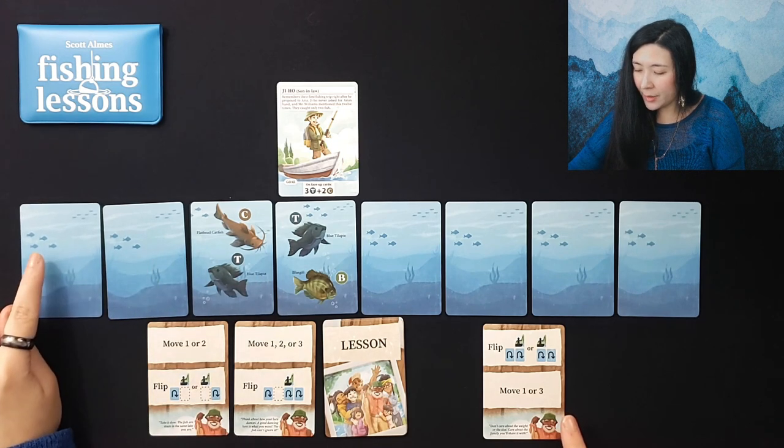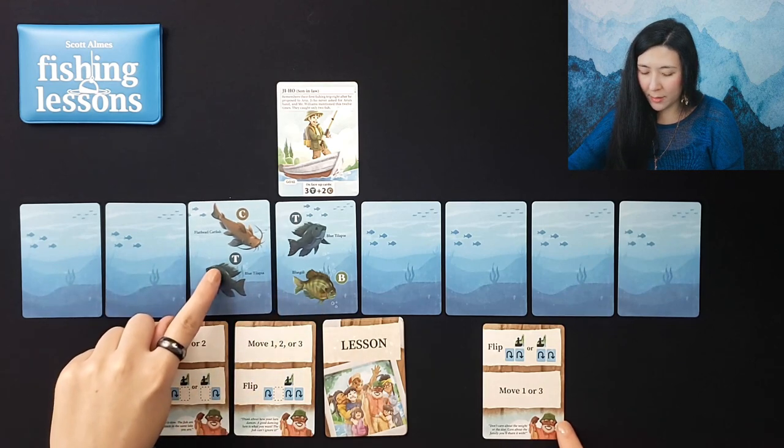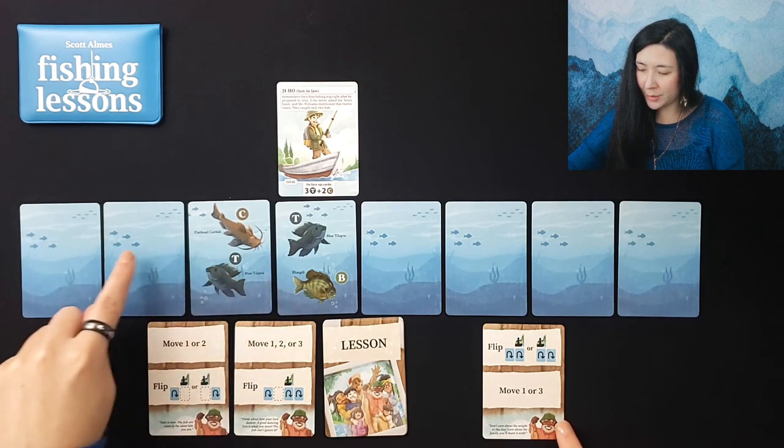If we move down here we'd be able to flip some other things; if we move over here... one, two, three — I think we'll go ahead and do that.